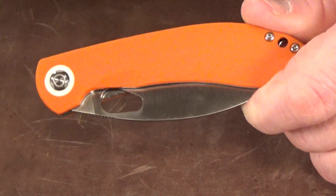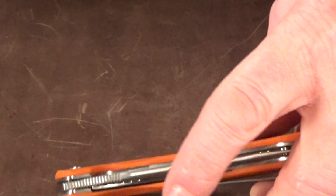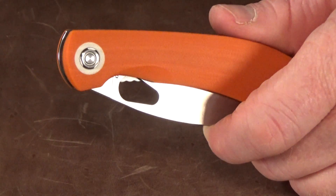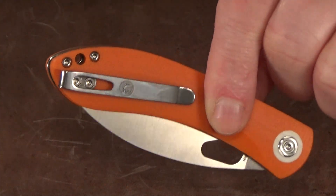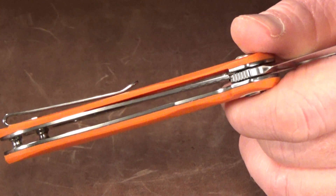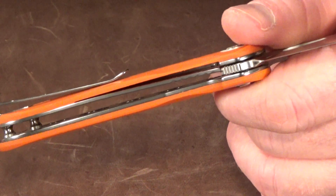Disassembly is super easy because the pivot screw on the other side is captured — so you don't need two Torx number eights to loosen or tighten it, and you don't even have to take off the pocket clip. Both liners are skeletonized to keep the weight down, and they did a pretty good job because we're only looking at about 3.4 ounces.